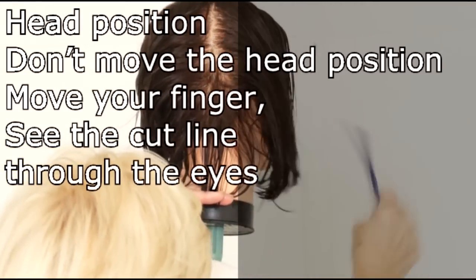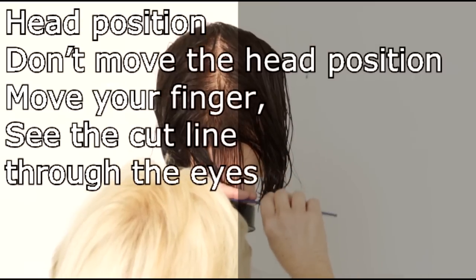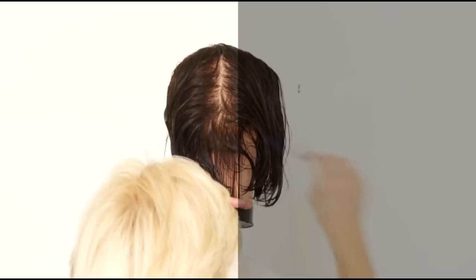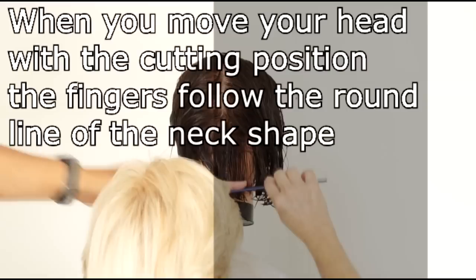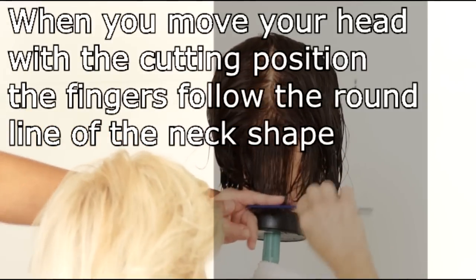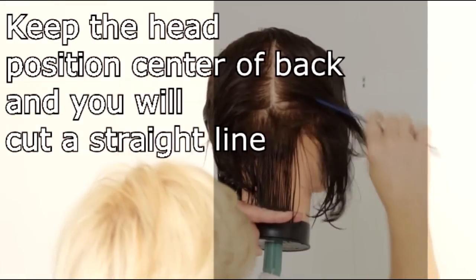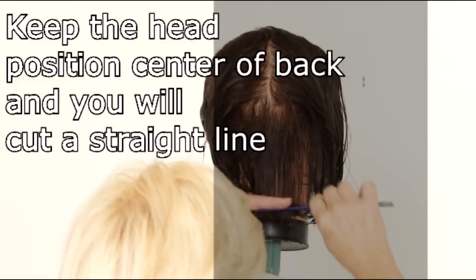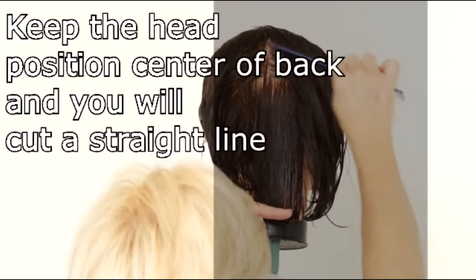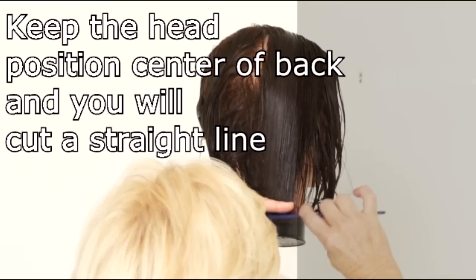Moving to the right again, take a small thin parting and bring it down into your guide and cut. Watch the finger — don't let it go farther down. This will be straight, straight. Go this way; don't follow the head shape. Important: don't follow the head as you move to the right side. If you do that, you cut too short.